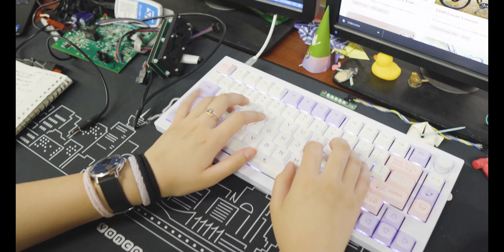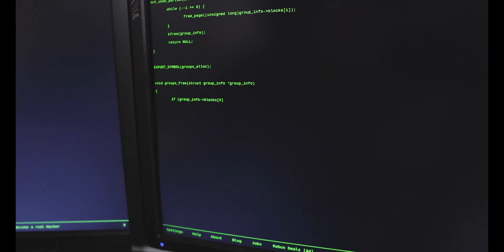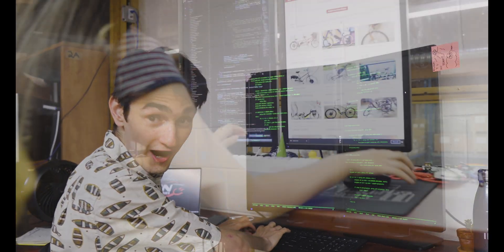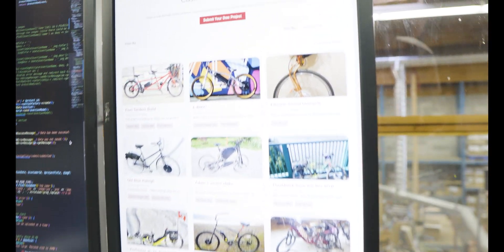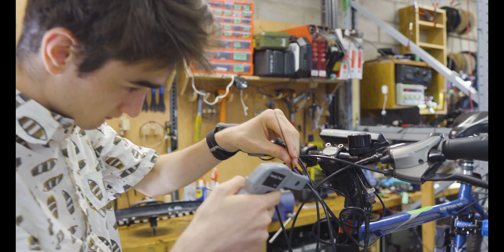The best website ever just got better, all thanks to our two brilliant co-ops, Lina and Max. These two are the future generation of computer scientists. While Max has been coding the Matrix, Lina has been working hard on our new customer project gallery, a place to showcase your epic e-bike build and inspire ingenuity.